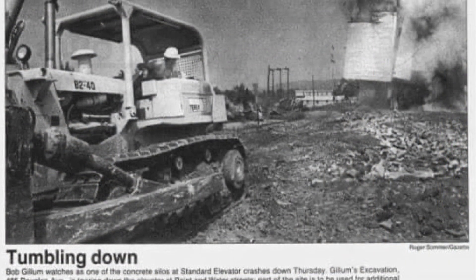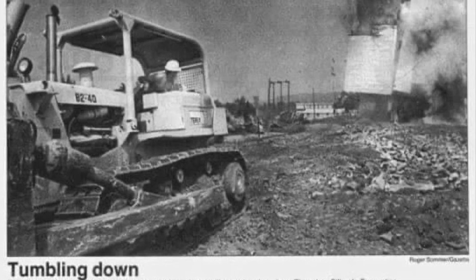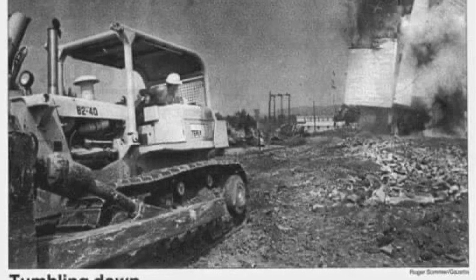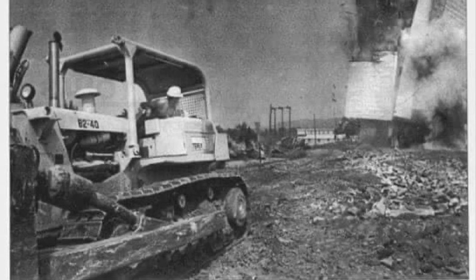Here's a picture of them demolishing the silos. I don't see any steel bands in this picture, but the roof is covering a lot of it and it's really not that clear of a picture. This was taken in 1989.